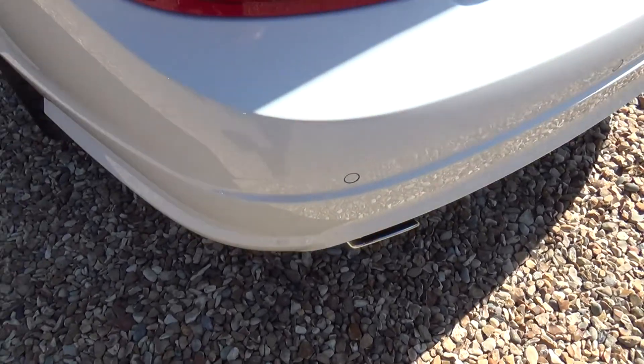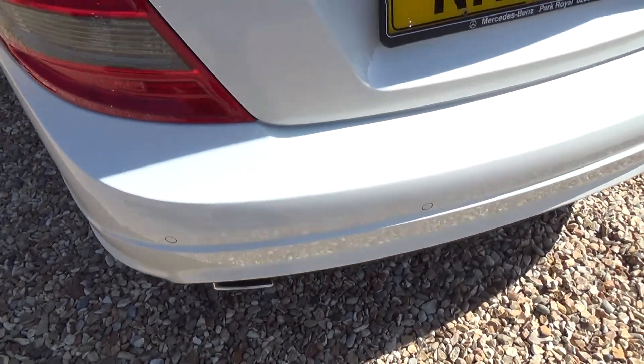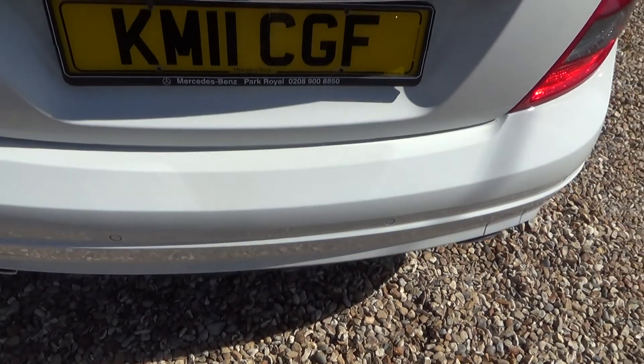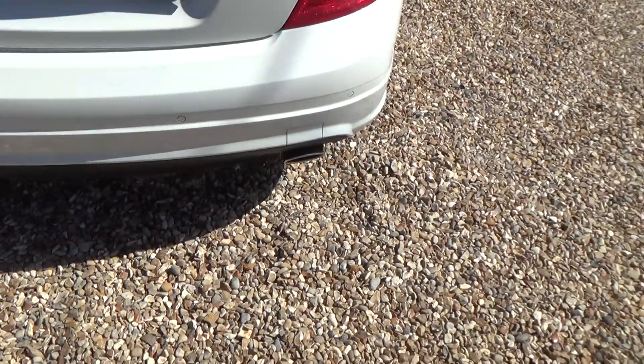Passenger rear corner — nothing there. Quite a lot of cars get marks on the top of the bumper here where you're loading things in and out of the boot, but nothing to report — all good.